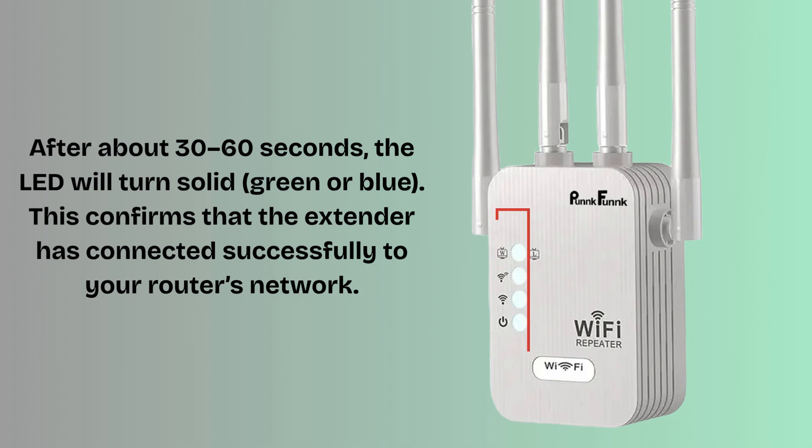Unplug the extender and move it to a location about halfway between your router and the weak Wi-Fi area. Plug it in, wait for it to power on, and ensure the signal LED is green, indicating a good connection.